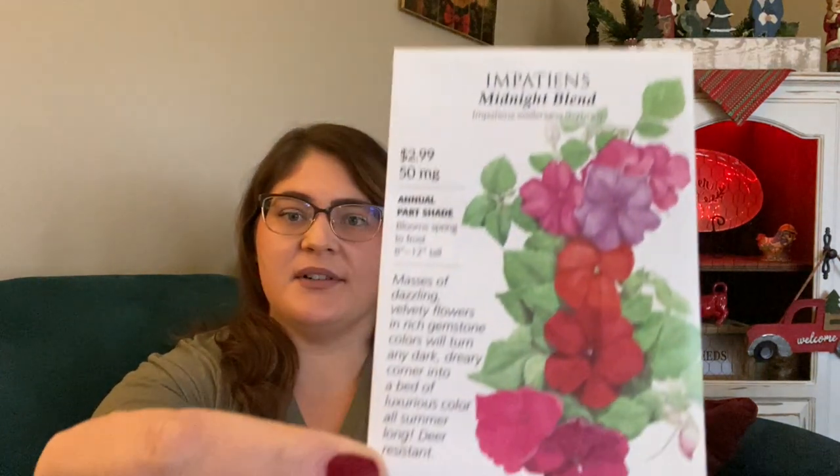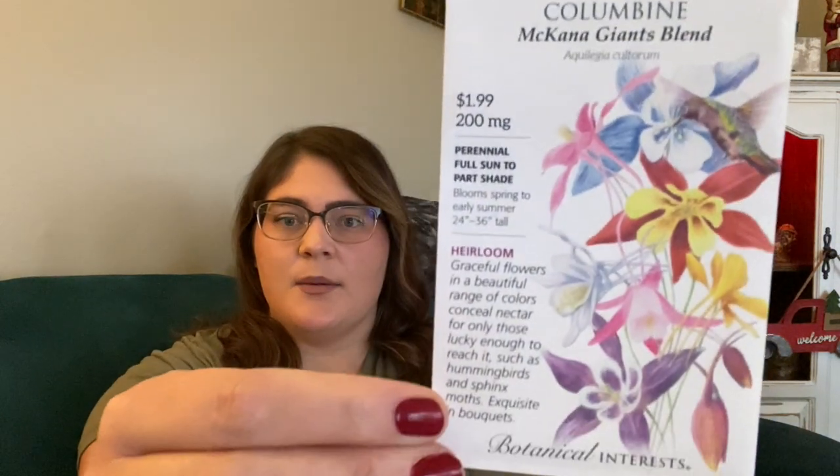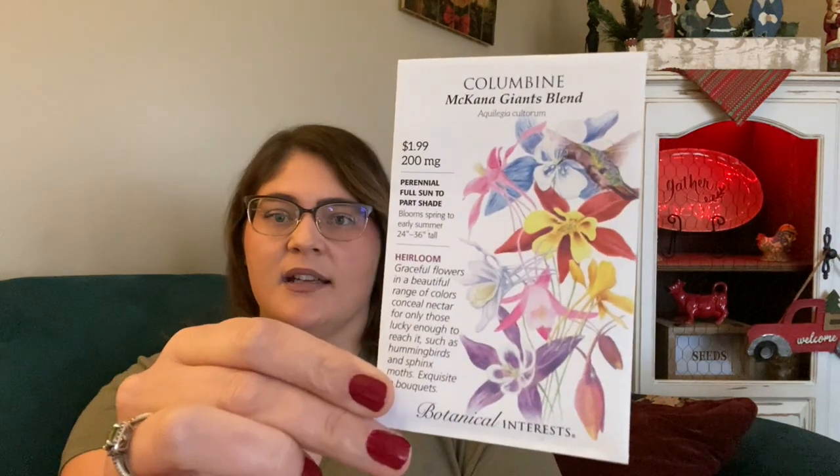I got some Impatiens primarily because they remind my boyfriend of his grandmother, so I went ahead and got some to grow for him at his house. And then I got some Columbine because I am a big advocate of planting pollinator gardens. Last year I planted a big section right outside my front door for my pollinator friends — you can actually see a hummingbird enjoying that Columbine. Pollinators are just so necessary.